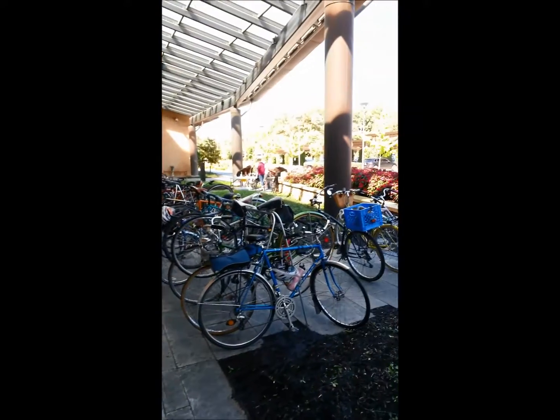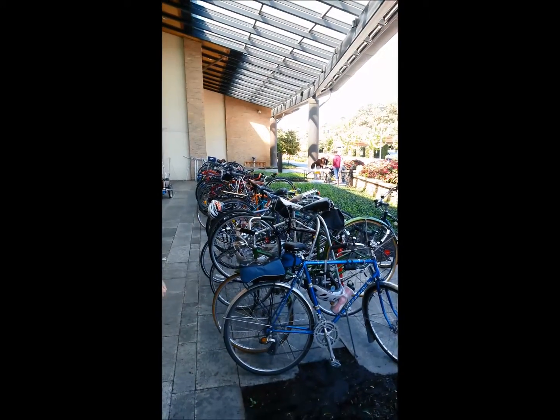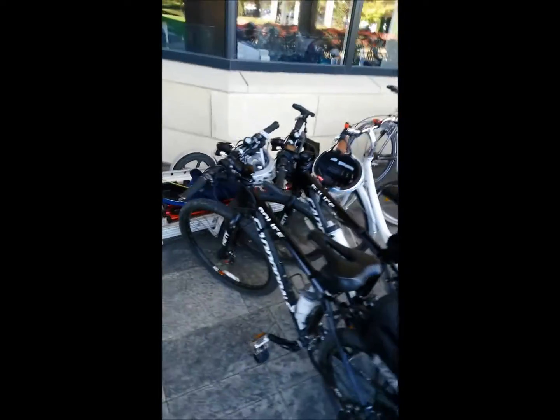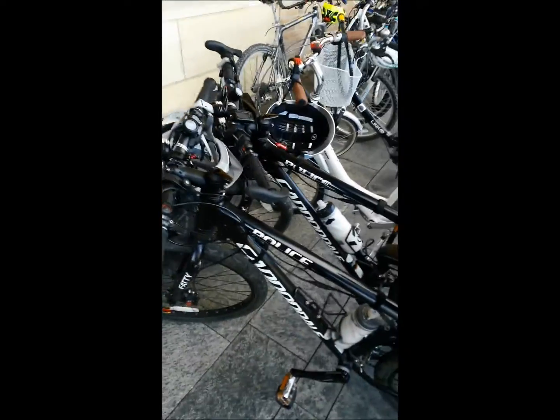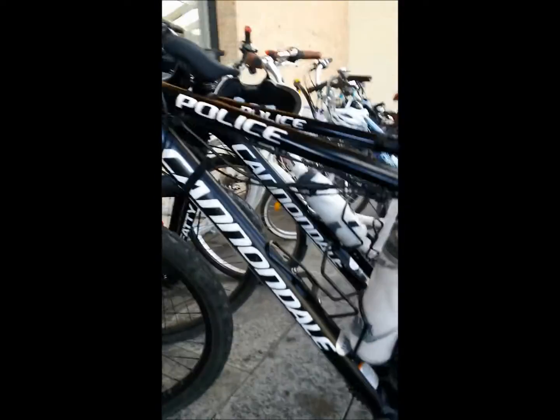We're here at the Kansas City Women's Bike Summit. I'm working the valet and we have a lot of bikes here. There are a couple of special ones I wanted to show off — we have police bikes, and I've been given the okay to play around with these a little bit. These are Cannondales.